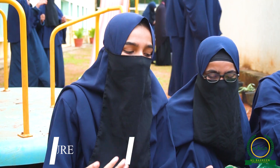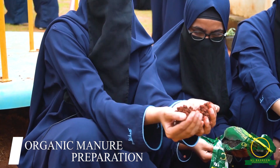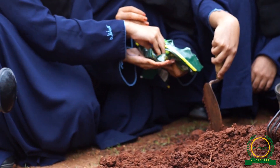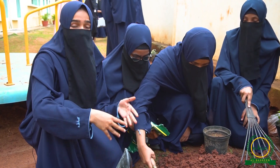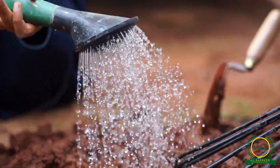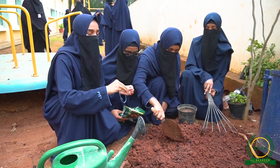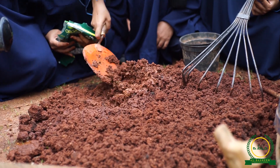So right now we are making organic manure. Basically this here is red soil, and to this red soil we add organic fertilizers. After adding fertilizers to the red soil we add some water, and after adding the water we mix it. So basically this is a pot mix and we are using it for plantation.